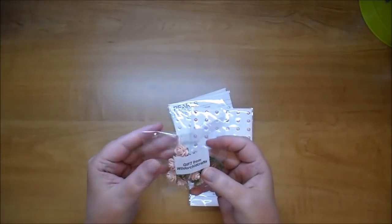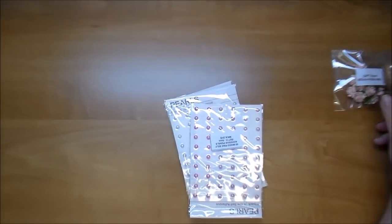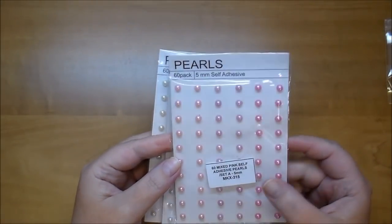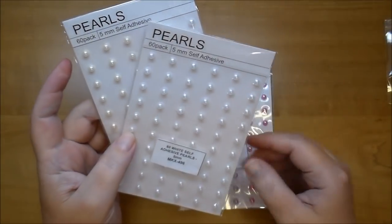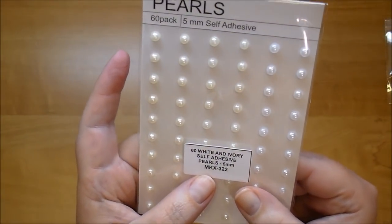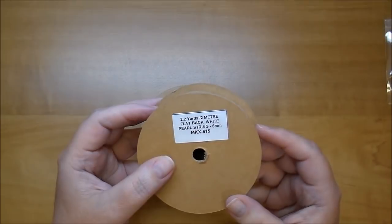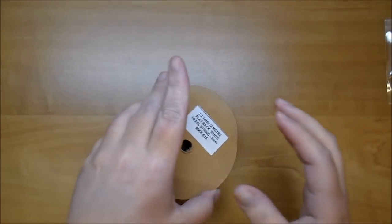These are a gift from Wild Orchid Crafts — they're 10 millimeter and they're beautiful. These are the 5 millimeter pearls MKX 315, the mixed pink ones with three different colors. I also got white 5 millimeter MKX 496 and white and ivory MKX 322. I also got some flat back white pearl string in 6 millimeter MKX 615 — I only had cream before so I'm happy to have white.